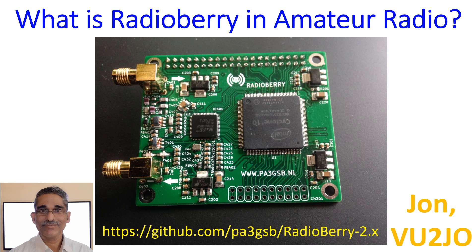RadioBerry is an HF transceiver board currently in its version 2, BTR release 5. It is an AD9866 Hermes-Lite SDR, also known as a Raspberry Pi SDR hat, for frequencies ranging from 1 to 30 MHz. The AD9866 chip, a 12-bit mixed signal front end, gives it one RX and one TX channel with a maximum bandwidth of up to 384 kHz.